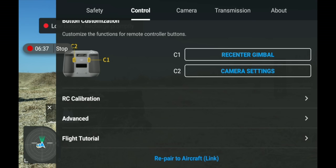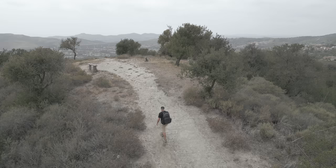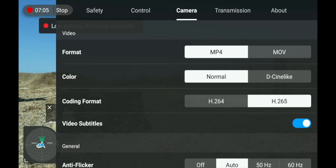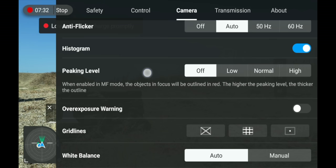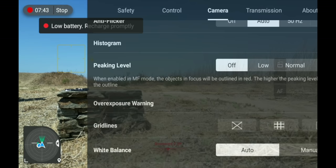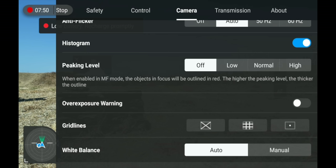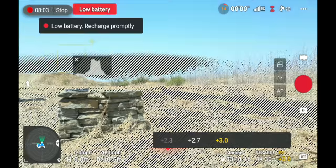Under Camera Settings, first you have Format — MP4 or MOV. Then Color — you can switch from Normal to D-Cine-like, a flatter profile better for color grading. Next is Coding Format — H.264 or H.265. Then Anti-Flicker mode — I leave mine on auto. You have Histogram — where you turn it on or off. And Peaking, great for manual focus — it puts an outline on what's in focus, adjustable to low, normal, or high. There's also an Overexposure Warning: when turned on and footage gets too bright, it shows zebras where it's overexposed. I use both the overexposure warning and histogram so I know exactly what I'm getting without relying on the screen alone.